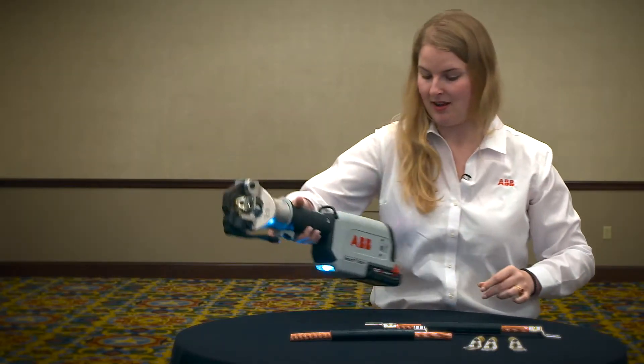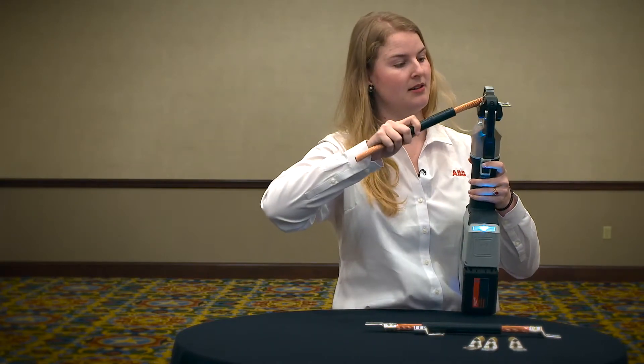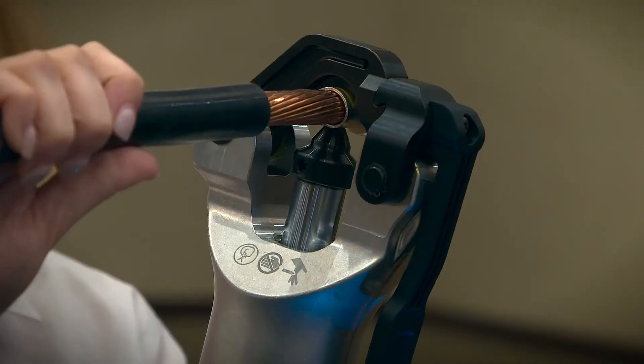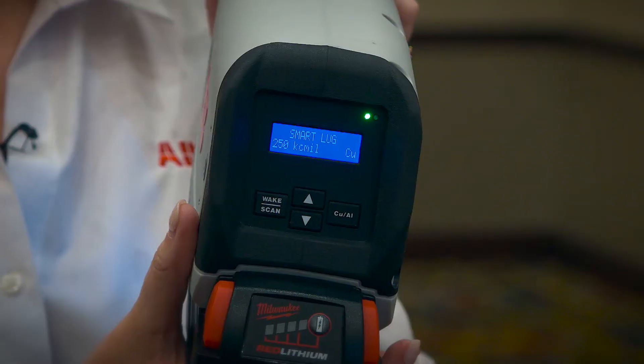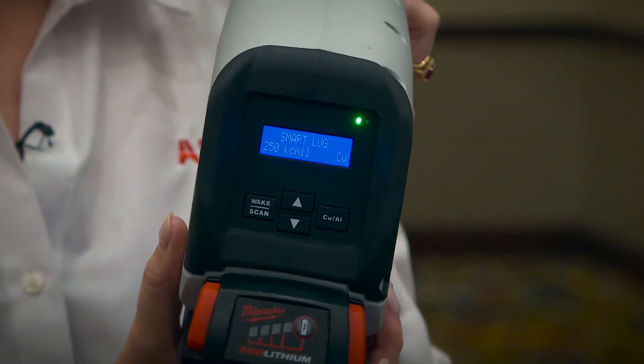That looks pretty good to me. Next, take your wire, insert it into the lug, and away we go. Let's see if it was a good crimp. We have a green light showing, and that lets us as an operator know that this crimp is a perfect crimp. For more information, you can visit the ABB landing page on the graybar.com website, or go to ABB's page and search for the Smart Tool Plus.